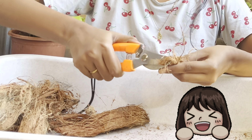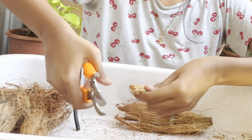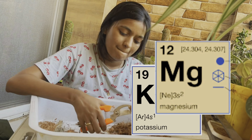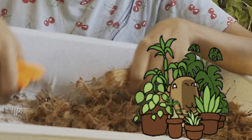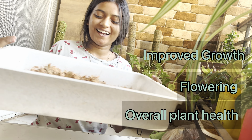While coconut husk chips provide excellent drainage, they also retain moisture effectively. The chips absorb and retain water, ensuring a consistent supply of moisture to the plant roots. This helps maintain an optimal level of hydration, particularly in dry or arid conditions. These also contain natural nutrients such as potassium, magnesium, and iron. As the chips slowly decompose, these nutrients are released into the soil, providing a sustainable source of nourishment and contributing to improved growth, flowering, and overall plant health.